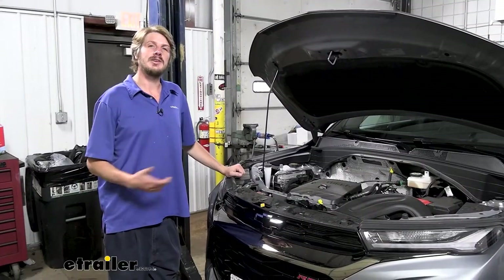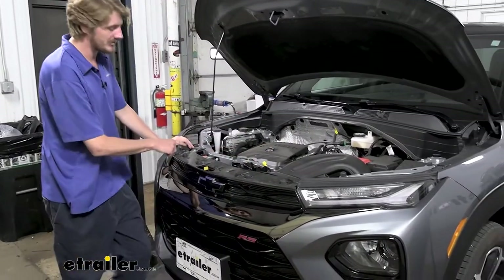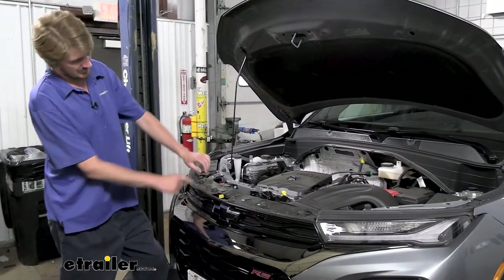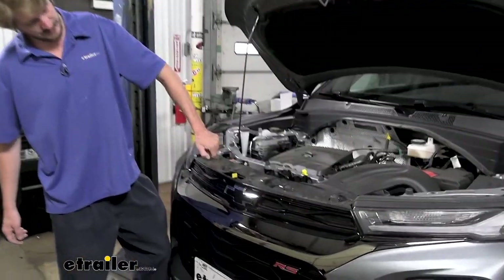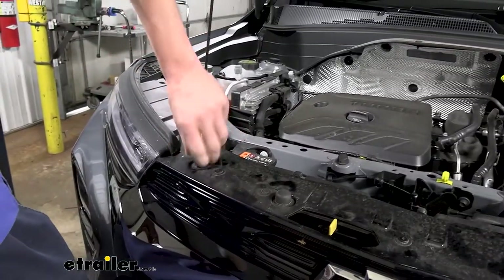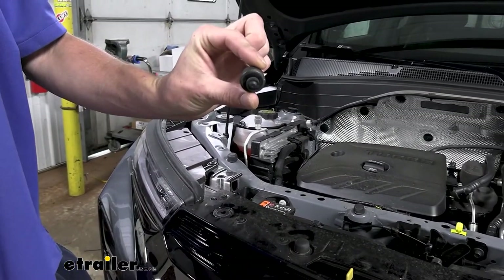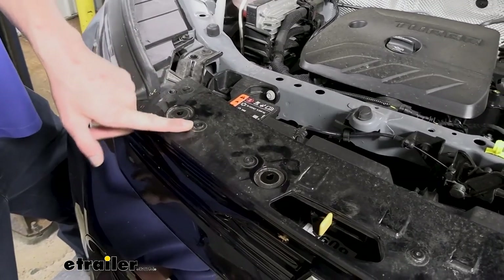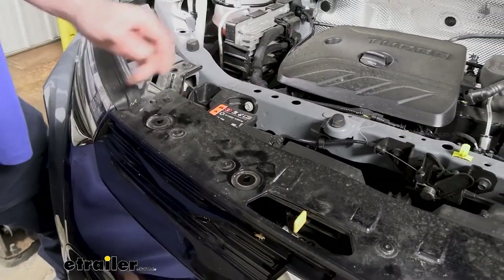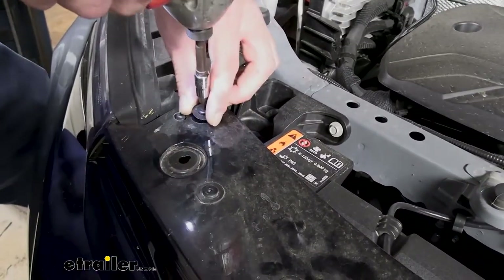We'll begin our installation at the front of the vehicle with our hood open. We need to remove some fasteners across the top — there are several fasteners and some rubber bump stops. To remove the bump stops, grab them and give a little upward pressure, then turn counterclockwise and they'll unthread right out. Once those are removed, we have torx head fasteners — seven of them total, three on the passenger side and four on the driver's side. We'll use a T15 bit to zip those out.